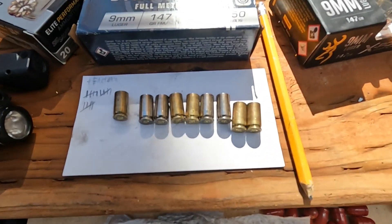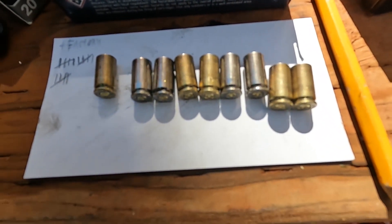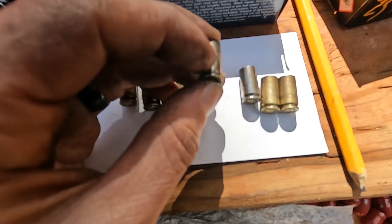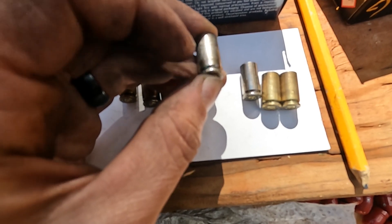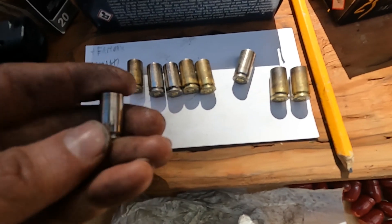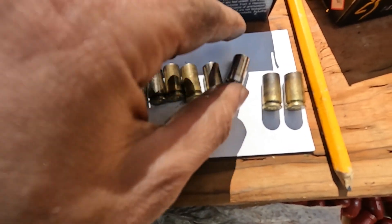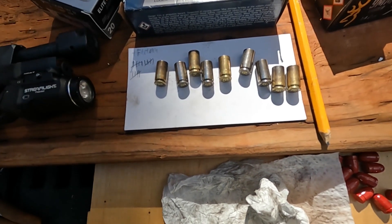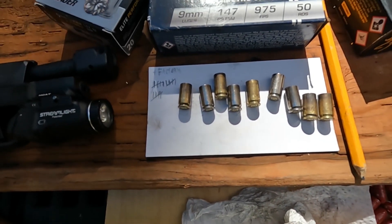This is what they look like after factory plus 15 reloads — 15 firings total. You can really start to see where the sizing die has been rubbing on them every single time. I've been able to feel the sizing die working on them, because they've been shot 15 times. I'd say they're still pretty good, so I'm going to do another five or ten and then talk about it.